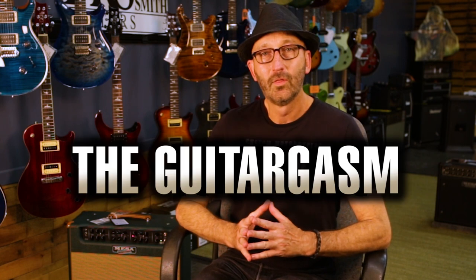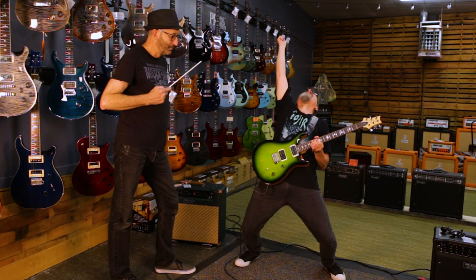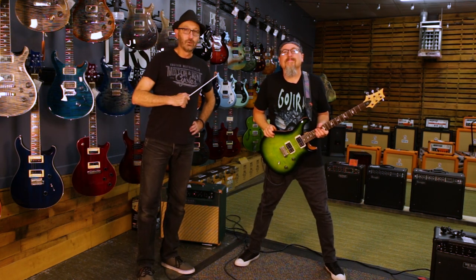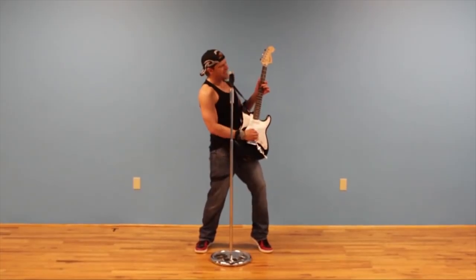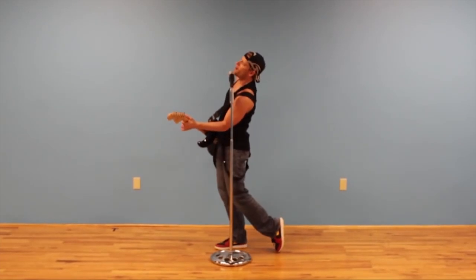And finally, a pose I like to refer to as the guitargasm. Perfectly executed with an additional Hand of God. I'm going to play up here for just a second — I'm going to take a little break, play over here a little bit. Well, that was a fun little journey we took there.